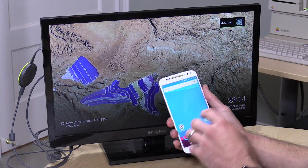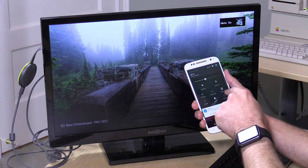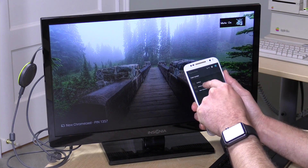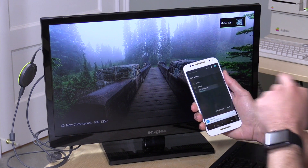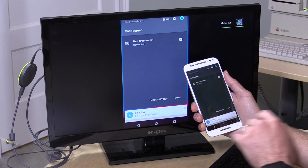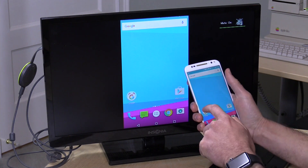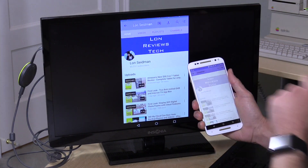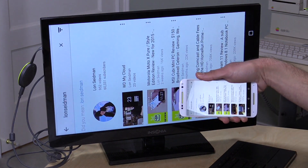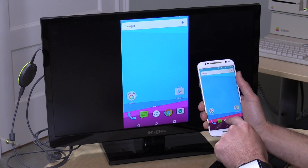Casting video is not all this does. There's also screen mirroring, though this feature is unique to Android. By pulling down the menu and selecting cast screen, then choosing our new Chromecast, you'll see my screen being mirrored on my television. I'm actually surprised that the latency is really not that bad at all — things respond quickly on screen, and it even keeps up when I go landscape.